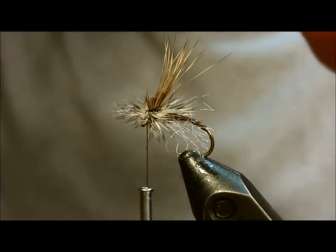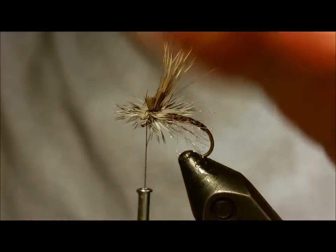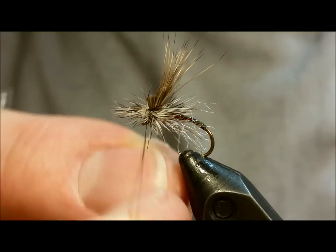Once you have that situated, you can come in and whip finish, or just throw a couple of half hitches in to finish off the fly.